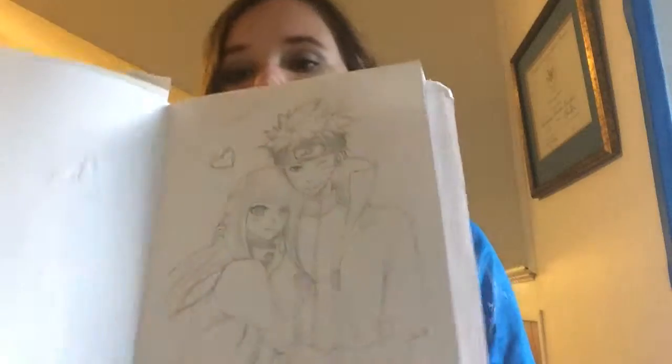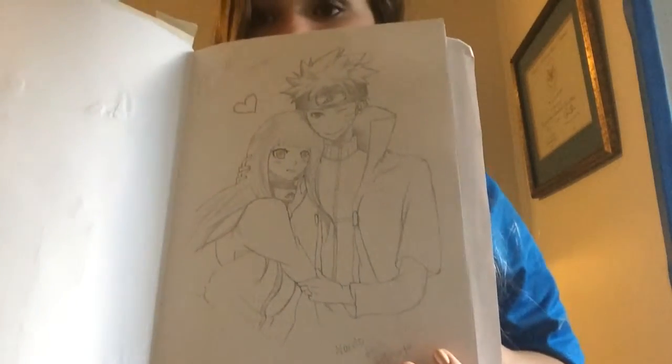This is the end product of the Naruto drawing. The next time lapse is Toka from Tokyo Ghoul, and it's a watercolor painting.